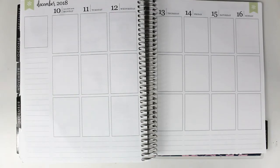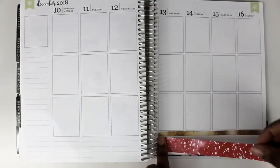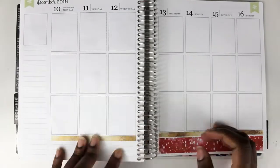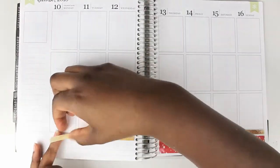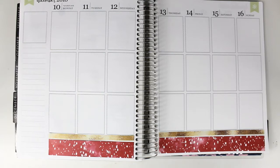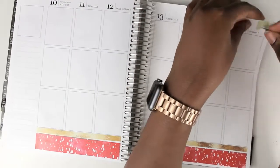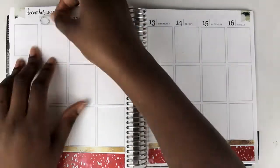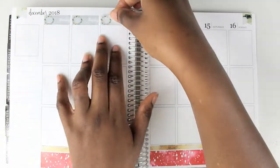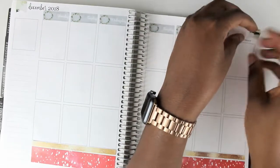I start off with my bottom washi as usual. I struggled with it a little bit — just getting used to the stickiness of the paper — but I got it after a few tries. A little about my planning style: I call this my reflection planner, so everything in it has already happened. I use it to compare to my main planner, track my anxiety, hold myself accountable, and remind myself I'm doing a good job. I use stickers because it's fun.